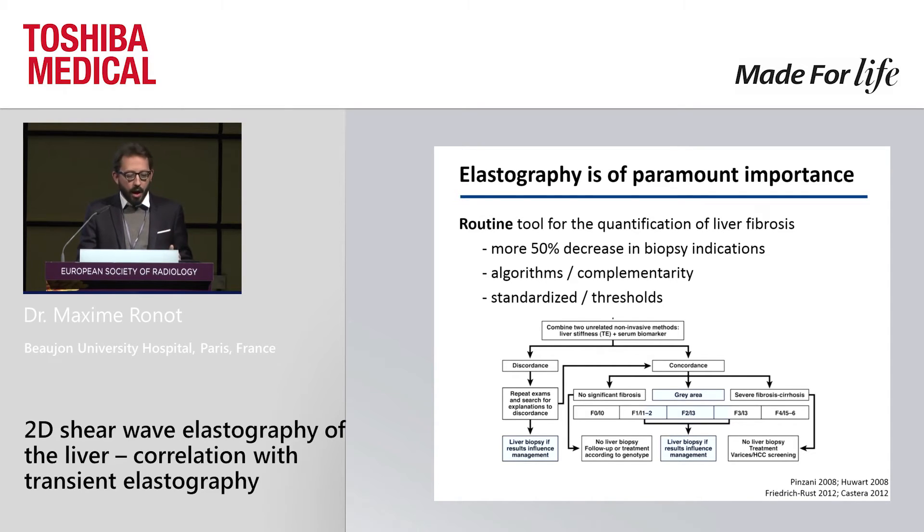You perform a measurement. If the measure is strictly normal, you know the patient does not have cirrhosis and you do not need biopsy. On the other way around, a very abnormal measure means cirrhosis and no biopsy is needed. In between, the gray area patients will still need a biopsy. But thanks to this way of managing patients, more than 50–60% of liver biopsies are not performed nowadays.